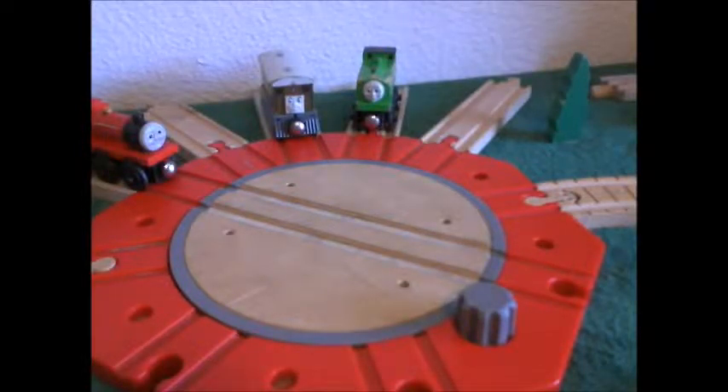Hello, this is 1994 Wooden Railway Gordon. And today, we're going to be reviewing a Wooden Railway item.